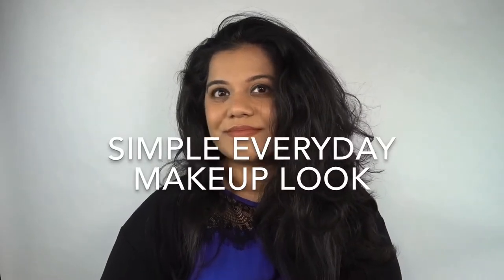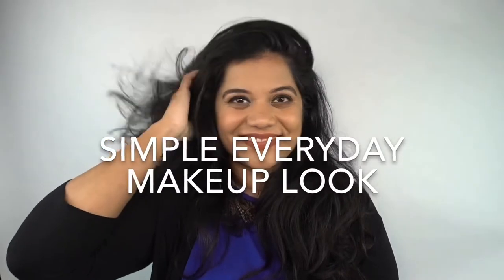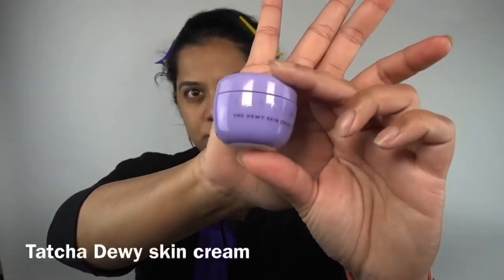Hi guys, welcome back to my channel. Today I'll be sharing with you this simple everyday makeup look, just accentuating your features and not doing too much — just simple and elegant.